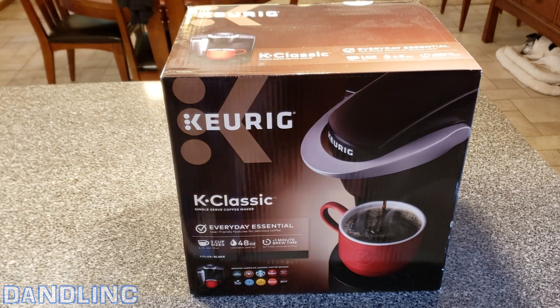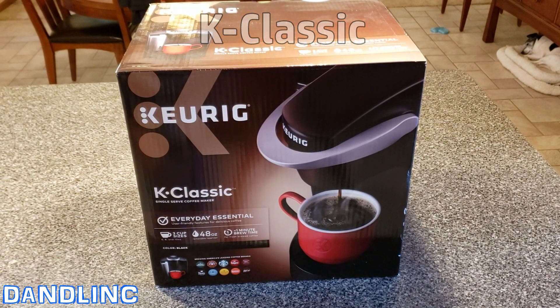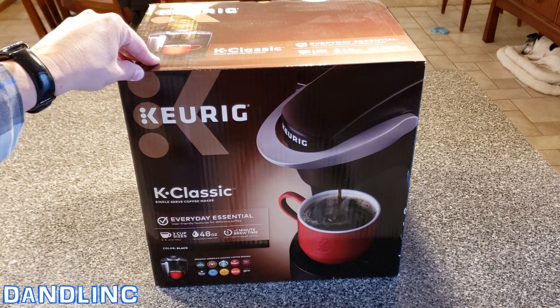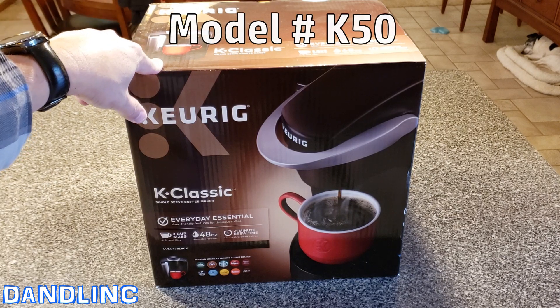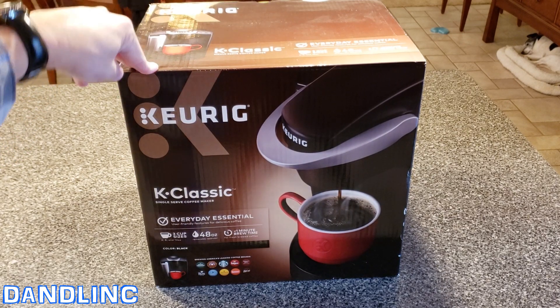Hi everybody, thanks for watching. Today we went out and bought ourselves a new Keurig K-Classic coffee machine. This is a single-serve coffee machine that uses the K-Cups you see everywhere. This is kind of the base model — the model number is actually the K-50 — and just because it's base doesn't mean it's not got everything you need.